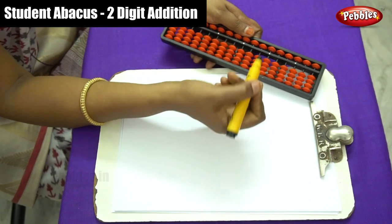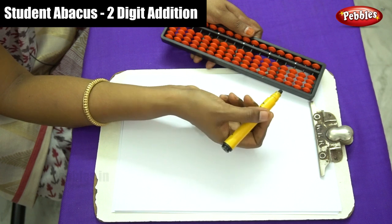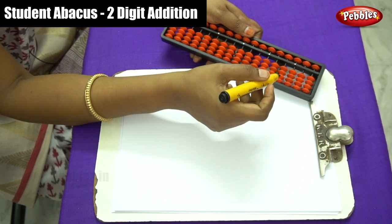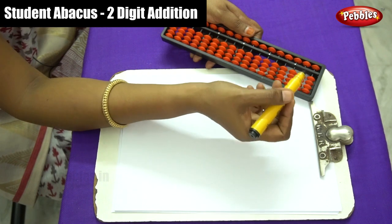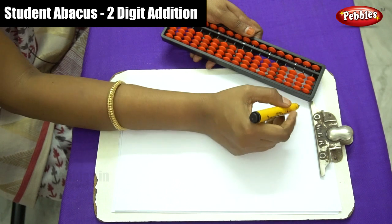Dear children, now we are going to do addition sums of two-digit numbers. Let me move beads on the tens place and ones place and show how to do simple addition sums for two-digit numbers. Let me write the questions here.